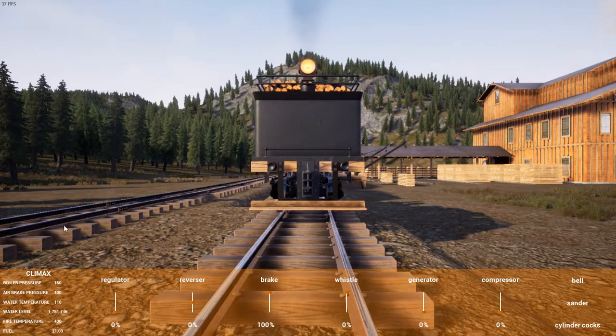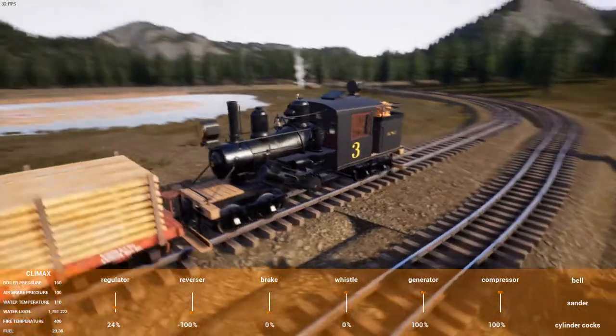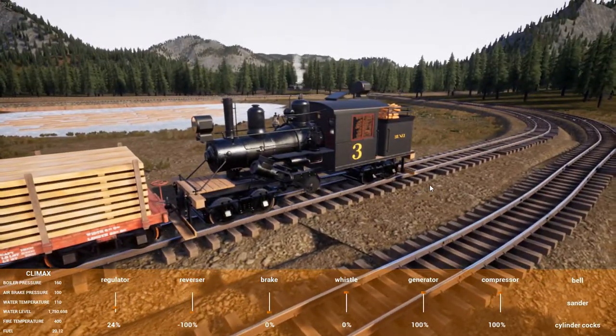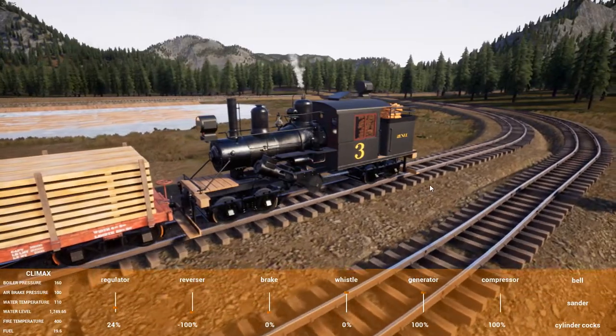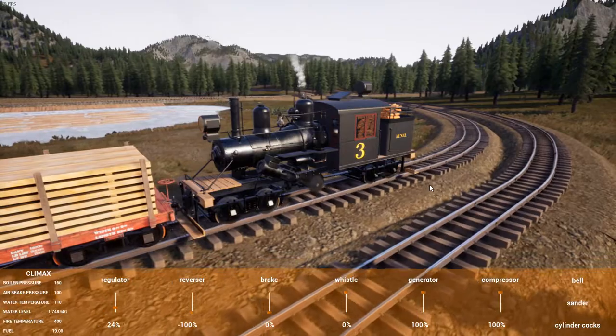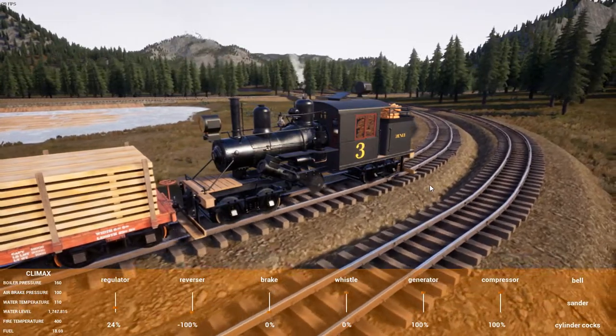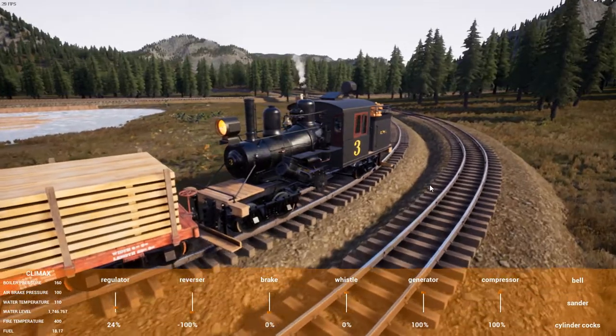Speaking of geared engines, I remember seeing on the Railroads Online Discord server some development screenshots of a model for a Shay, which would be pretty impressive to see in this game. The Shay would kind of complete the roster of the early geared engines, alongside the Climax and Heisler as the other two.